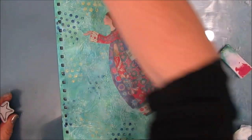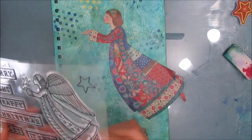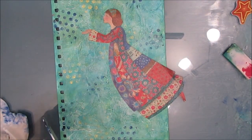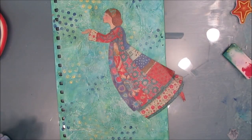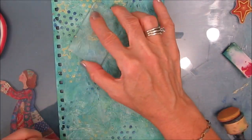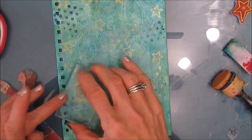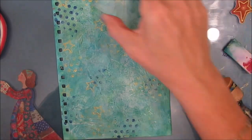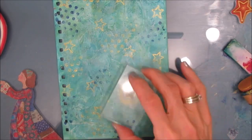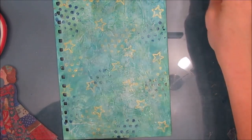Now I'm grabbing this star stamp from Stamperia. I'm not sure if it's the Make-A-Wish or the Patchwork Christmas stamp set — there are stars from both of them in different sizes. I'm going to grab two sizes and stamp with gold. On the cover I want that bling and I want the stars behind. I'm using the Ranger blending tool, putting gold paint onto the stamp and then stamping. I want this background to be interesting but I don't want anything to really compete with the focal image angel.